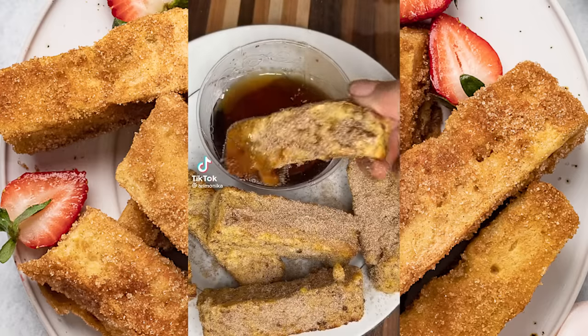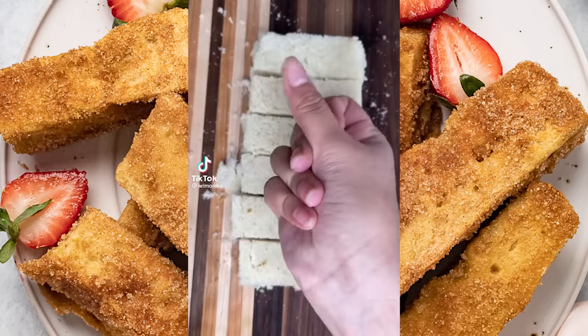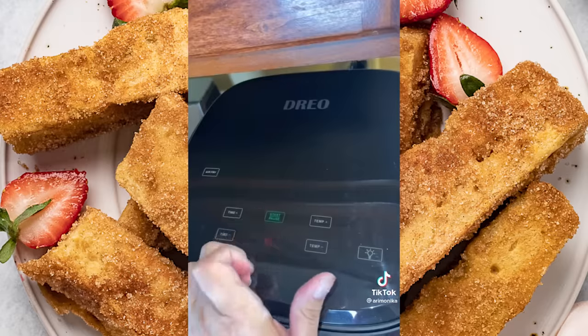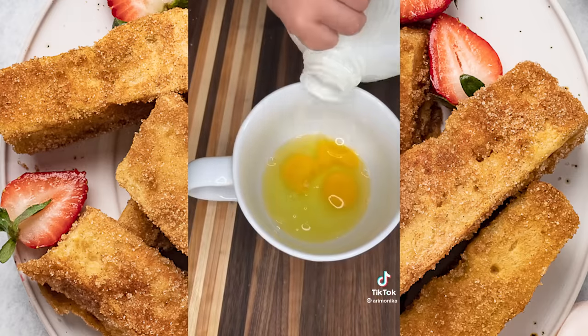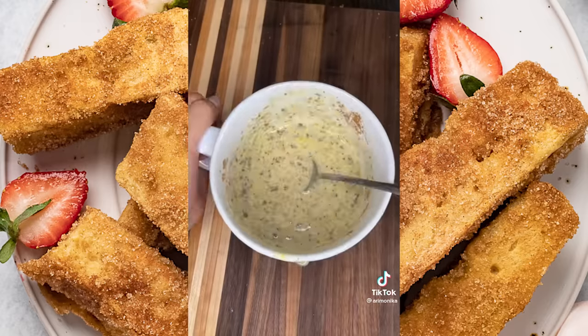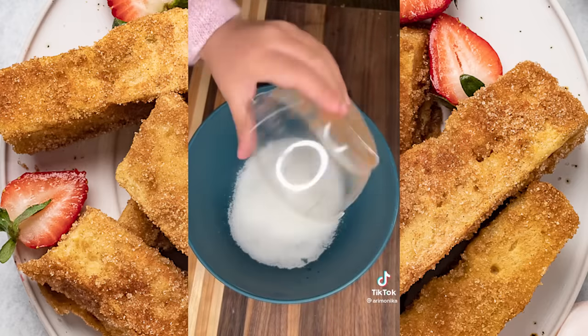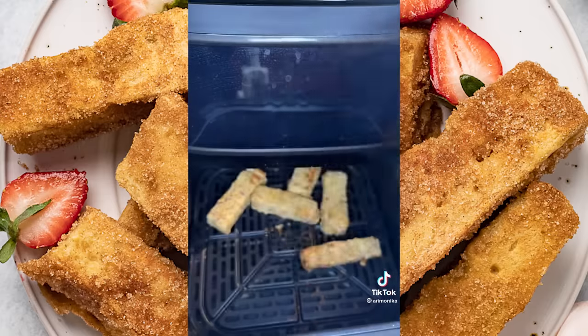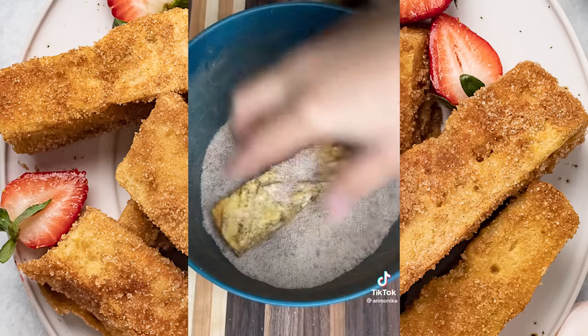This first recipe has over 7 million views — let's make cinnamon French toast sticks in the airfryer. Start by removing all the crust from your Texas toast and cut into three per slice. To avoid soggy French toast, pop them in the airfryer for three minutes. Meanwhile, crack two eggs, add a half cup of milk, one teaspoon each of cinnamon, vanilla, and brown sugar — mix and set aside. In a new bowl, combine half a cup of sugar and one tablespoon of cinnamon. Once your sticks are toasted, dip them in the egg mixture, cook for 10 minutes, then dip in the cinnamon mixture. Serve with syrup and enjoy!